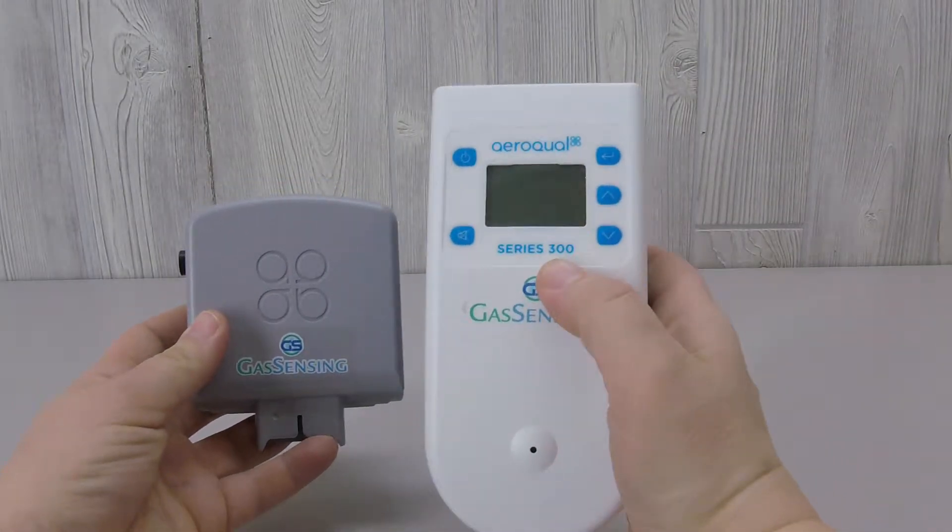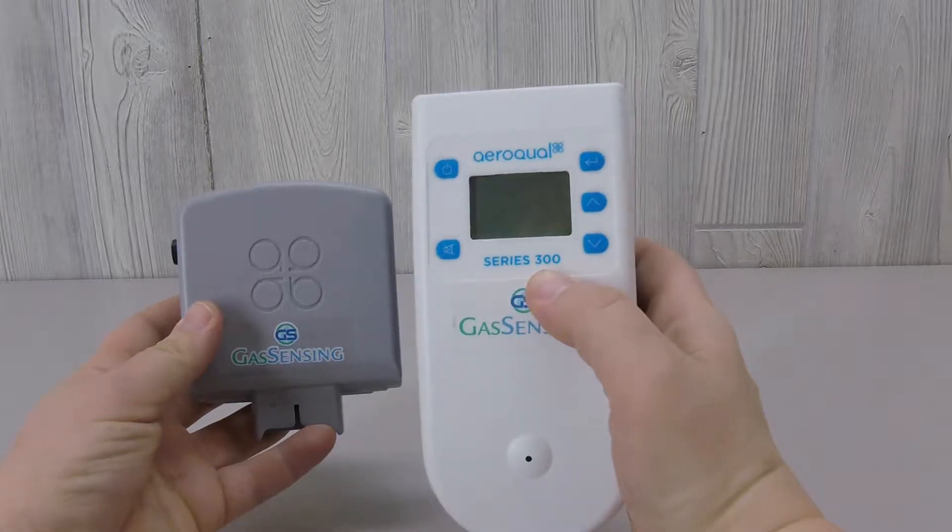The Ariquel PM sensor is an economical gas detector that measures particulate matter air pollution. It pairs with a portable Ariquel Series 300 monitor base, which has a 24-hour battery life, safety level audible alarms, and a relay switch.